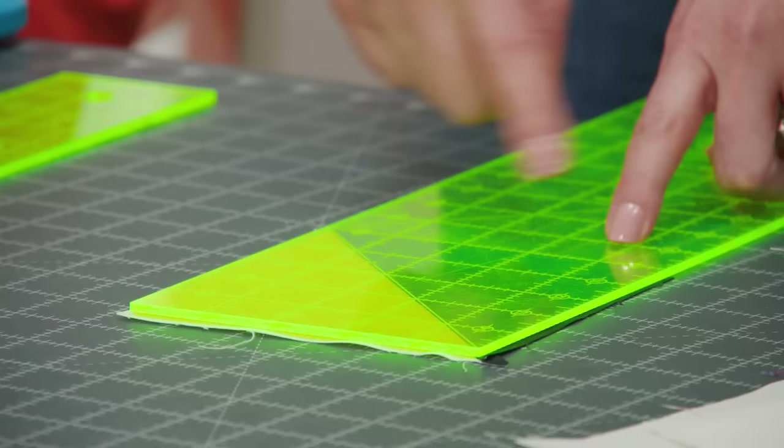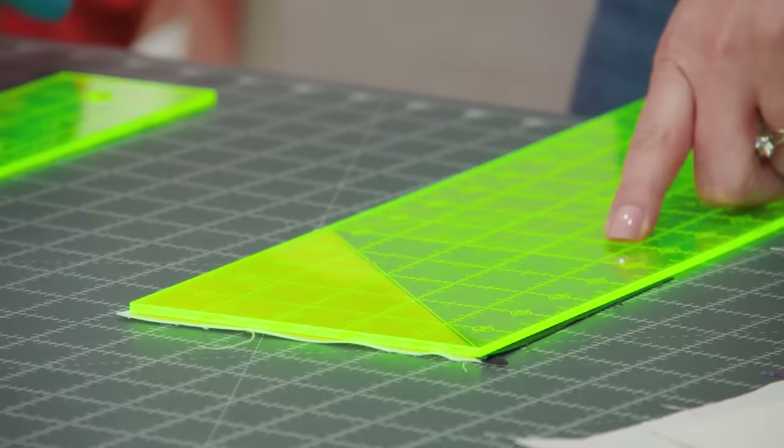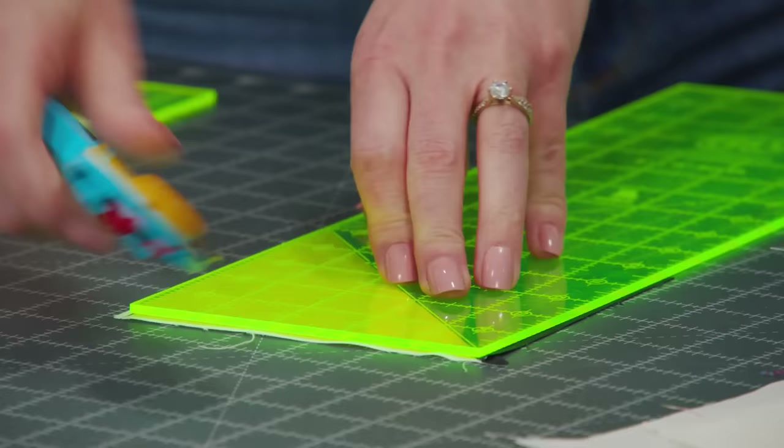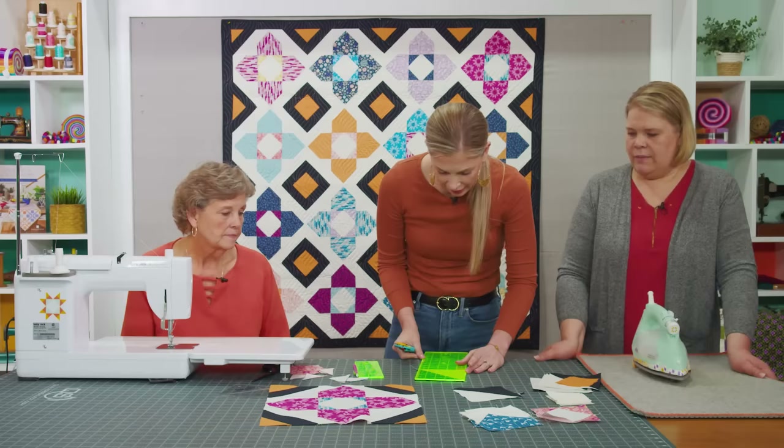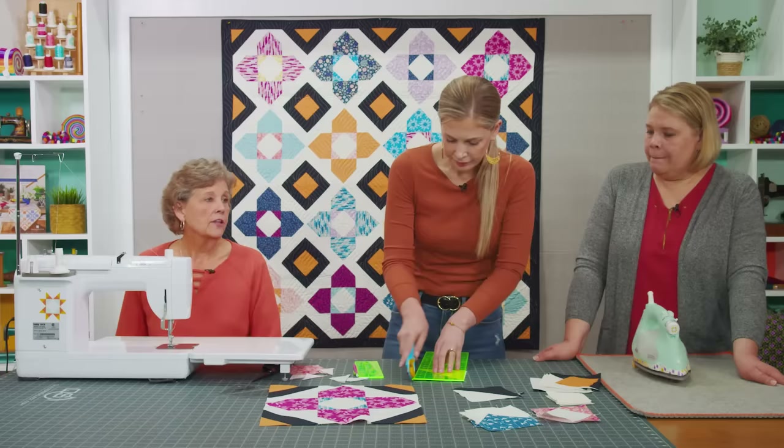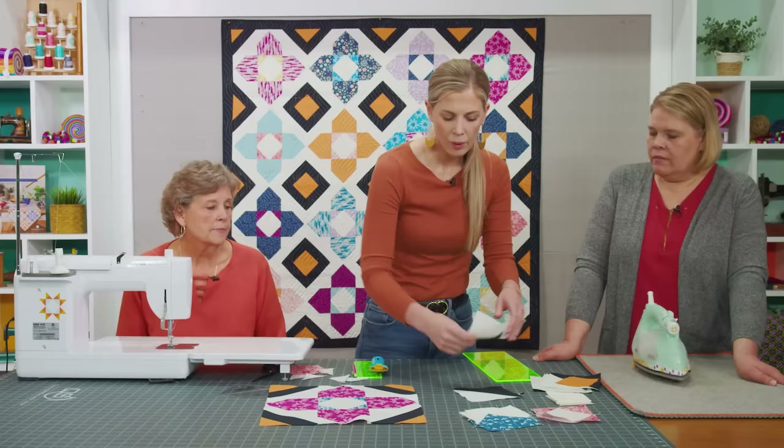I want to square this up so it finishes at 5 inches. I'm using my 5 by 15 ruler with the 45 degree line so I can put it right on. Then just trim so this stays nice and square. It's always worth taking the time to square up — it took me a long time to realize the value of squaring, but now I square everything. It makes a big difference; you want things to fit together and lay nice.